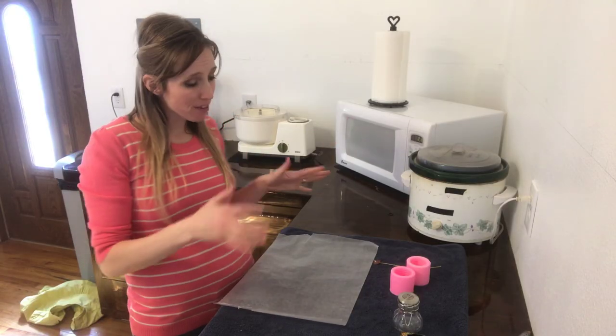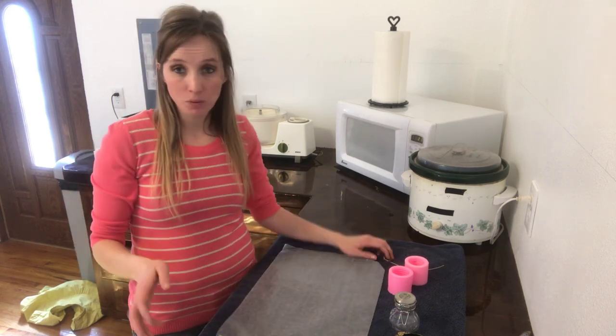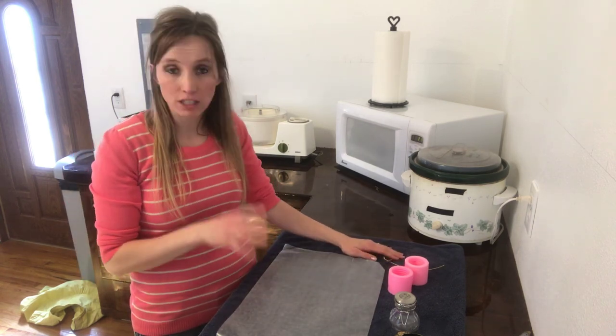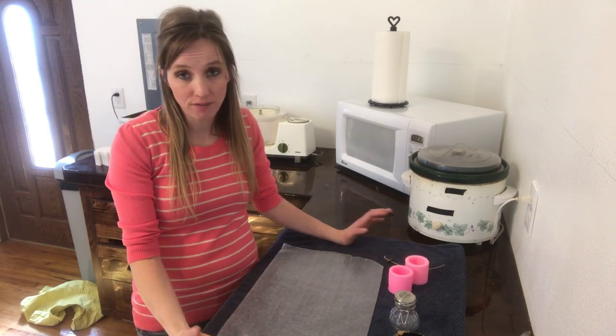Backyard Bee Builder here, and today I've got another fun thing for you to do with your excess beeswax. I'm not a super crafty person and so I don't typically do a whole lot of stuff like this, but it's really simple, really easy, and it makes really fun gifts.